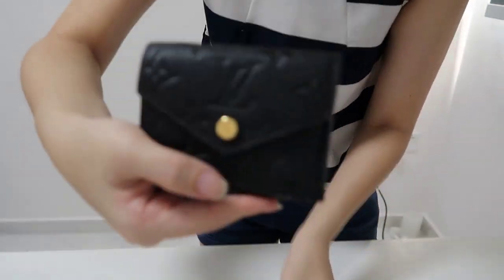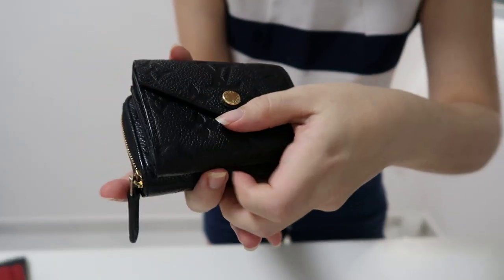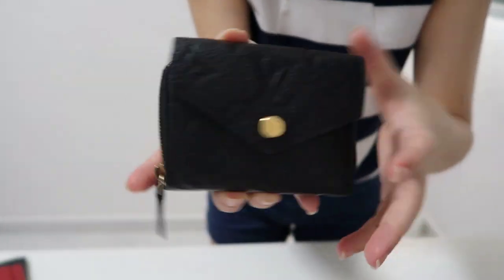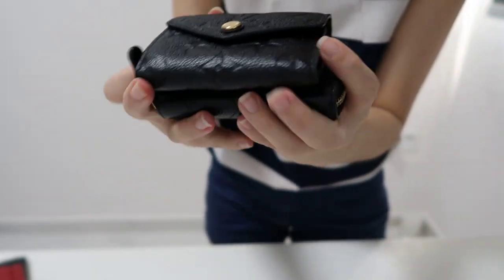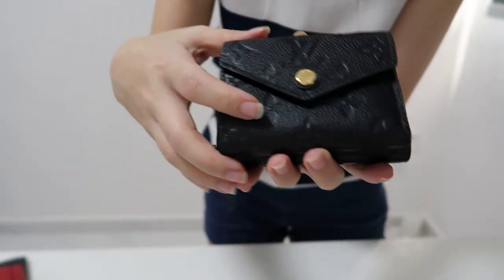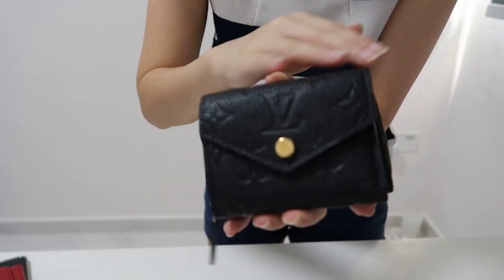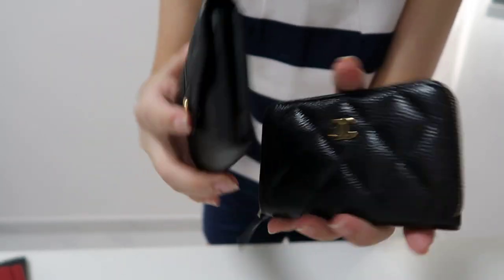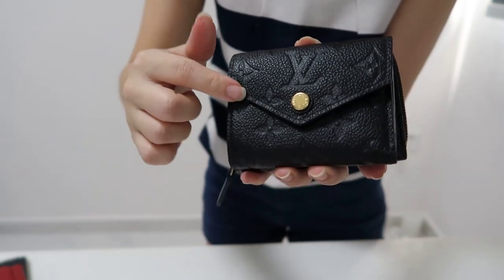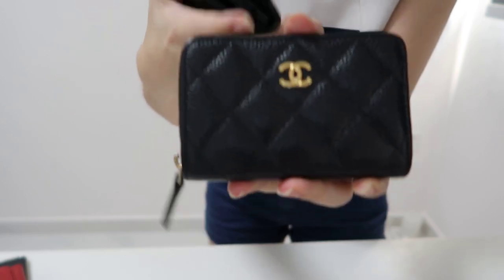I can also compare this to Chanel's Zip Compass. They're actually very, very similar in size, length, and width. However, the Zoe wallet is a full wallet and you can fit your bills nicely without having to fold them. So if I were to choose between these two, most of the time I would choose the Zoe wallet — unless I have to bring a lot of cards that day, then I would bring the Chanel.